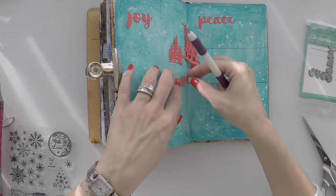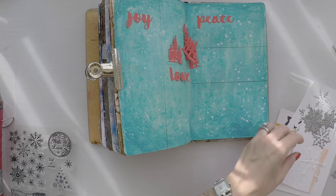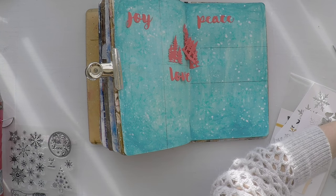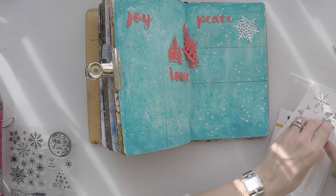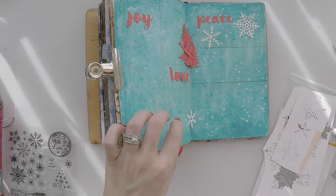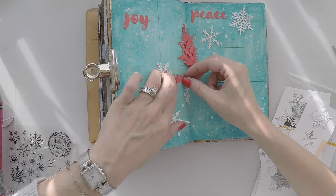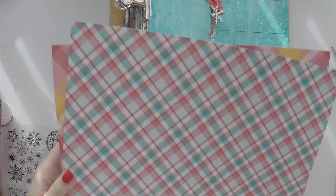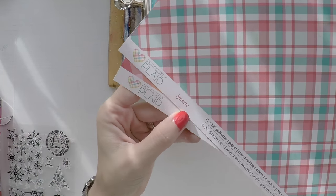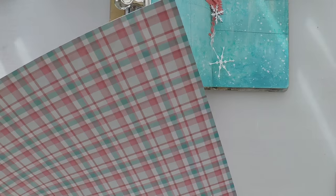Again, I cut them in red cardstock and I place them in three of the windows. And I have my snowflakes cut with white cardstock this time. So I will place them in some windows of my journal. As I said, you will find all these supplies down below. And I will create some gift boxes at the bottom of my page in another window.